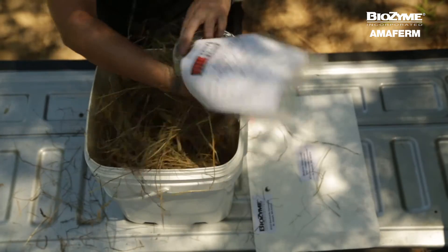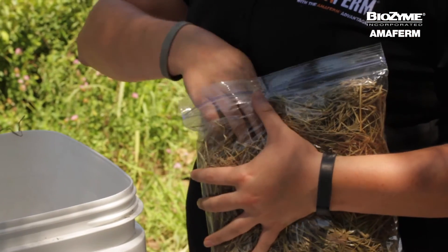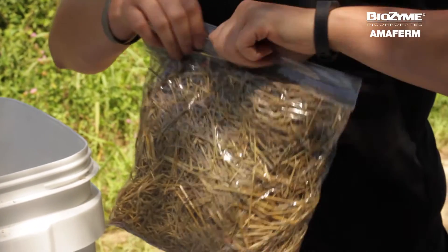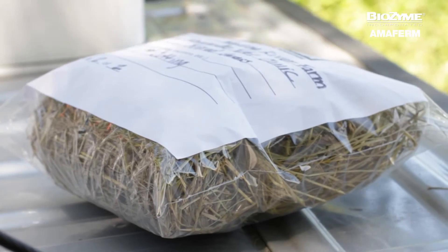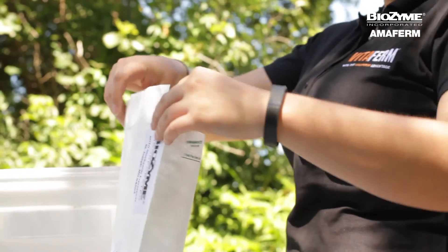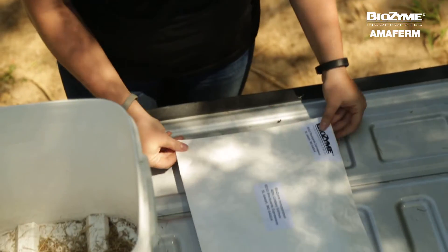Dump the sample material into the gallon resealable bag. It is okay if the bag is not full, but you should remove any excess air from the sample before zipping up the bag. You will need approximately a half a quart of material in the bag. Place the completed and filled out sample bag in the postage paid envelope provided in your sample kit. Once we receive your results, you'll receive a copy along with our recommendations. All this takes only a few minutes and you can confidently sleep knowing that your cows are getting the nutrition they need to reach their genetic potential.